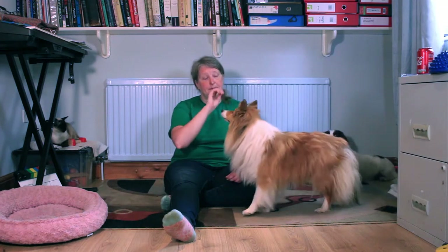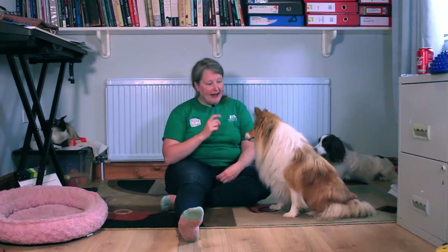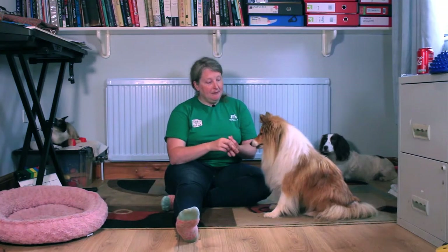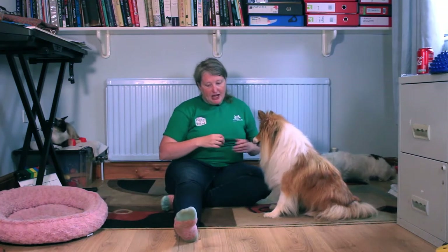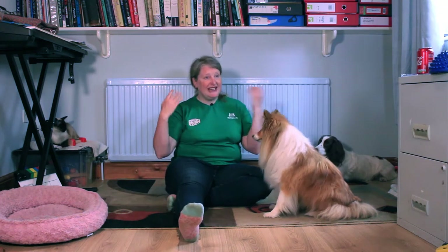Hello and welcome to an Everyday Canines video. In this episode we're going to play the fun trick, jump over my leg. I like tricks that I can do with minimal equipment because that way I can teach them and do them when I'm out and about and I just need to do something to distract my dogs — maybe I'm waiting in class for my turn — so I want games I can do easily to keep them busy and focused on me.